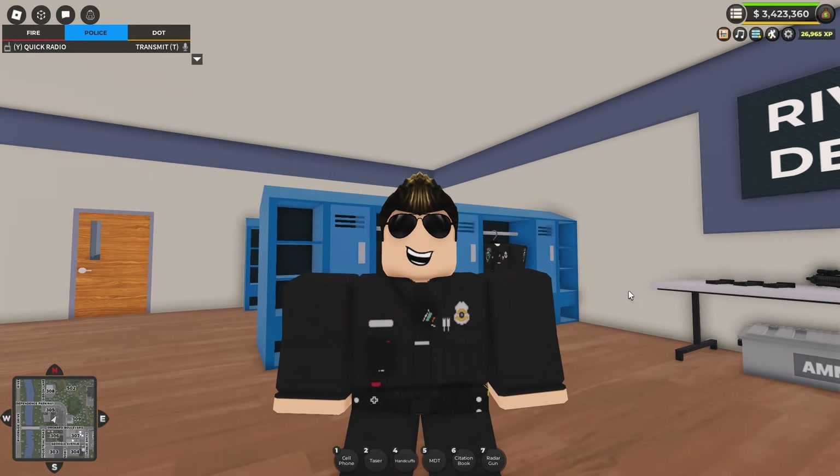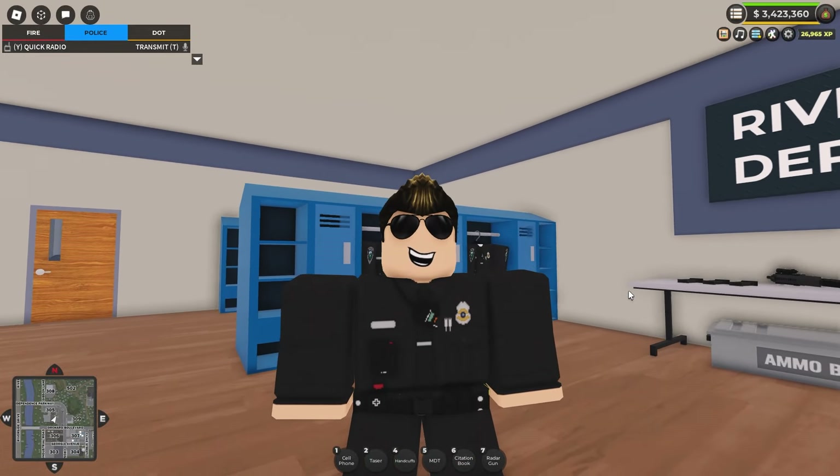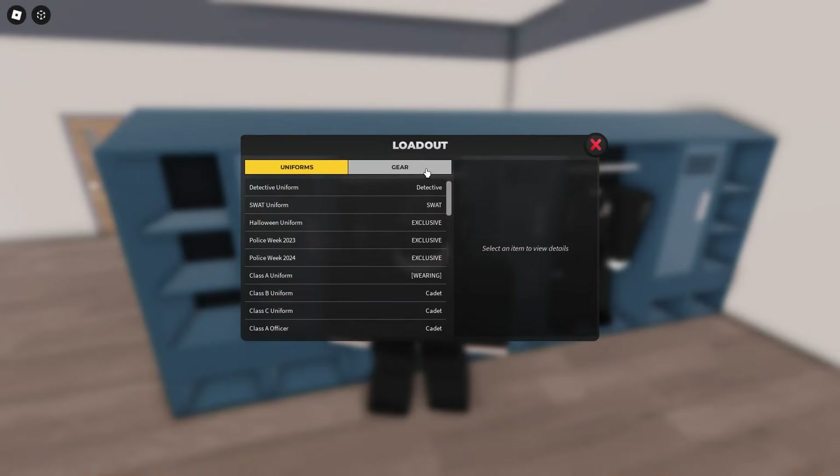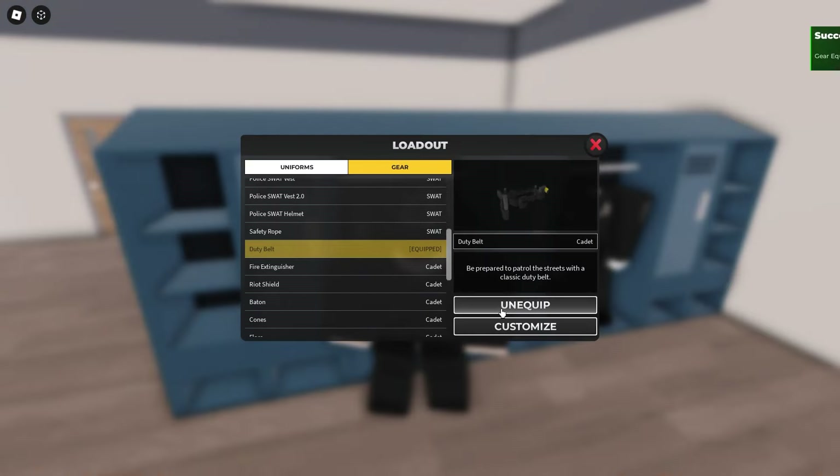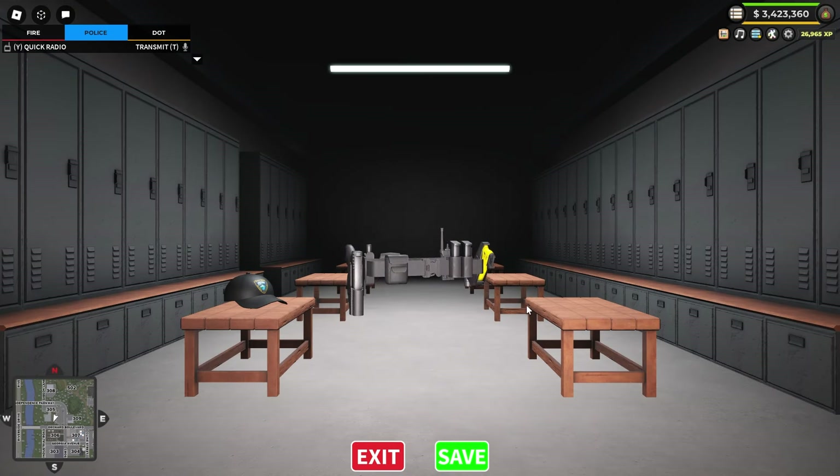With the Summer Update Part 1, we have some pretty cool features that I want to show you on law enforcement. Now, if you remember, they added a Duty Belt over here in the recent update, and this is one of the kind of things you can customize.